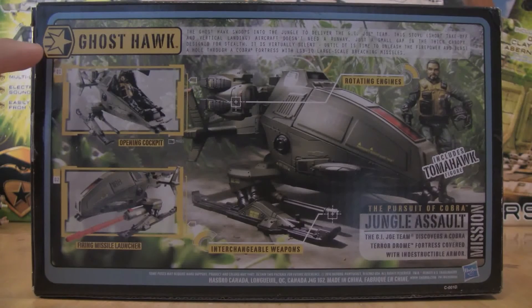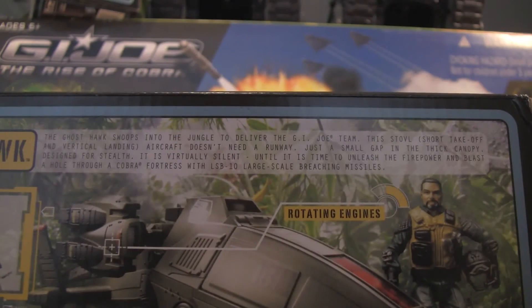Then on the back, we have the G.I. Joe unit logo again and Ghost Hawk. There's a bio right here that says: The Ghost Hawk swoops into the jungle to deliver the G.I. Joe team. This STOVL — which stands for Short Takeoff and Vertical Landing aircraft — doesn't need a runway, just a small gap in the thick canopy. Designed for stealth, it is virtually silent until it's time to unleash the firepower and blast a hole through Cobra fortresses with an LSB-10 large-scale breaching missile.